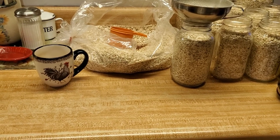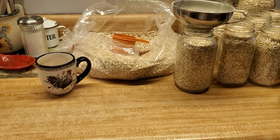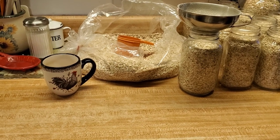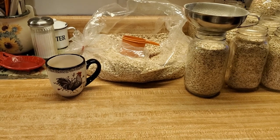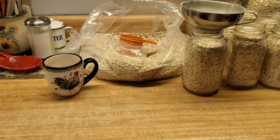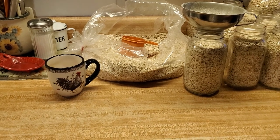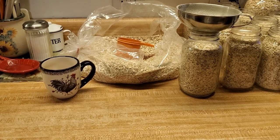Dry canning is an awesome thing to do, because when you have an overabundance of beans, or rice, or macaroni, or crackers, or dried corn, or oatmeal, flour — all these things can be dry canned. And dry canning preserves it. You know how they tell you that sometimes there's little mites or something in some of the stuff we buy? Well, this kills everything, and it is easy and simple to do.